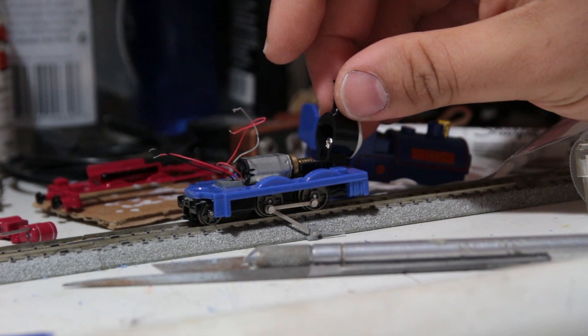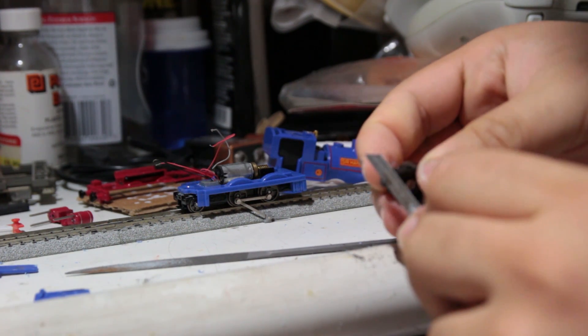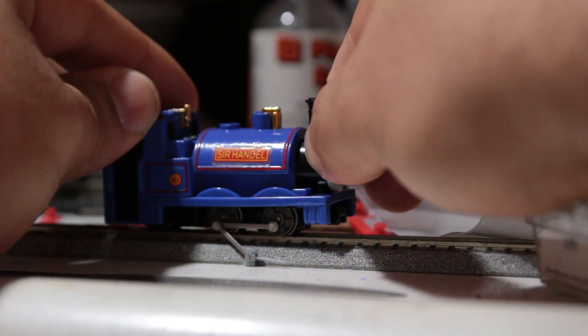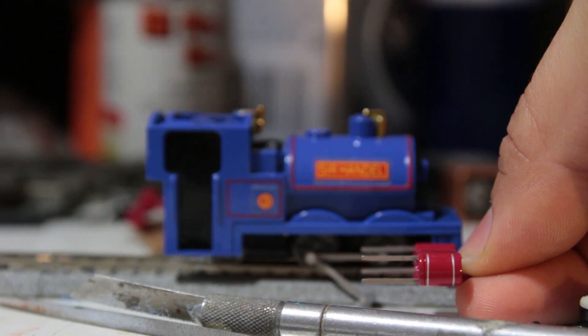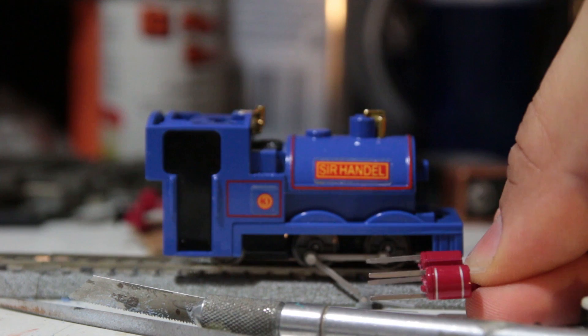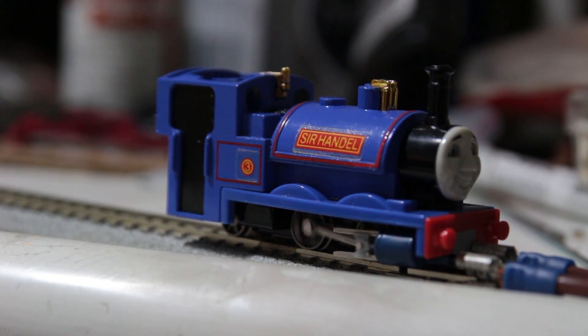Sir Handel's smoke box, which extends through the footplate, needed some material shaved from the bottom. With that slight modification, the smoke box, footplate, and steel shell came together. The Bachmann model is fitted with a pair of well-detailed cylinders which fit perfectly under the Bandai model after removal of the cast-on detail from the footplate.